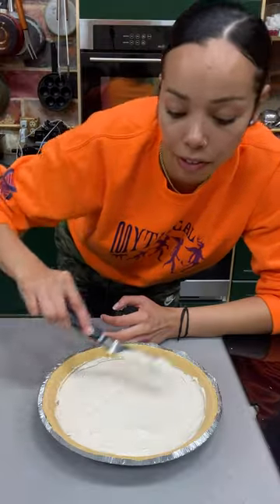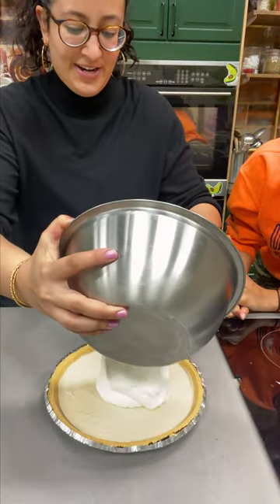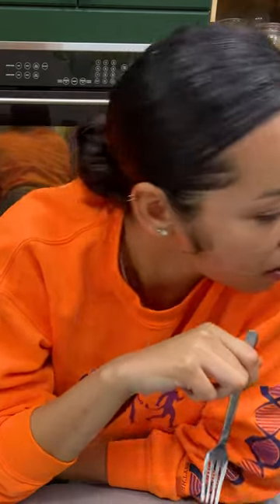We're going to let it sit in the fridge for about eight hours. Did somebody say decorate? This is just some whipped cream. Smells like love. I'll just get my own special.